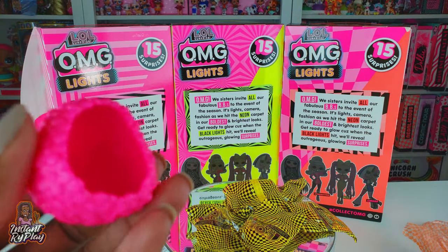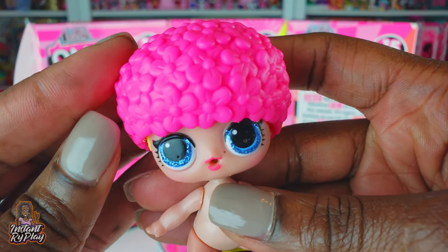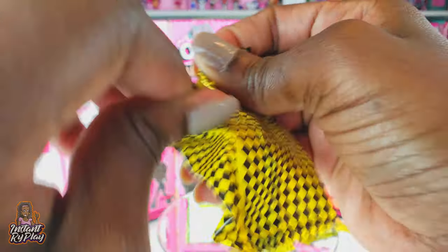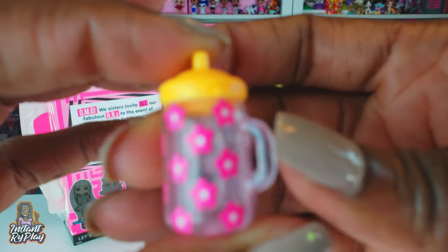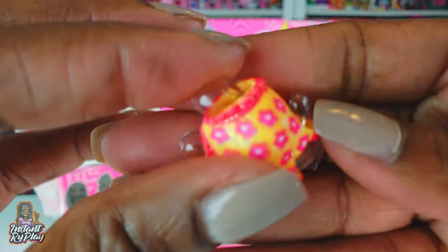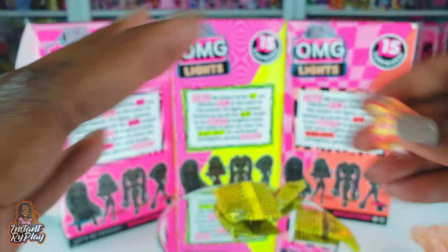Now that is cool - this is a little cap for our doll. It almost looks like a little swim cap. And look at that bottle - very very nice colors on it, love it! This does look like a little swimsuit - cute, I love those flowers, very pretty.